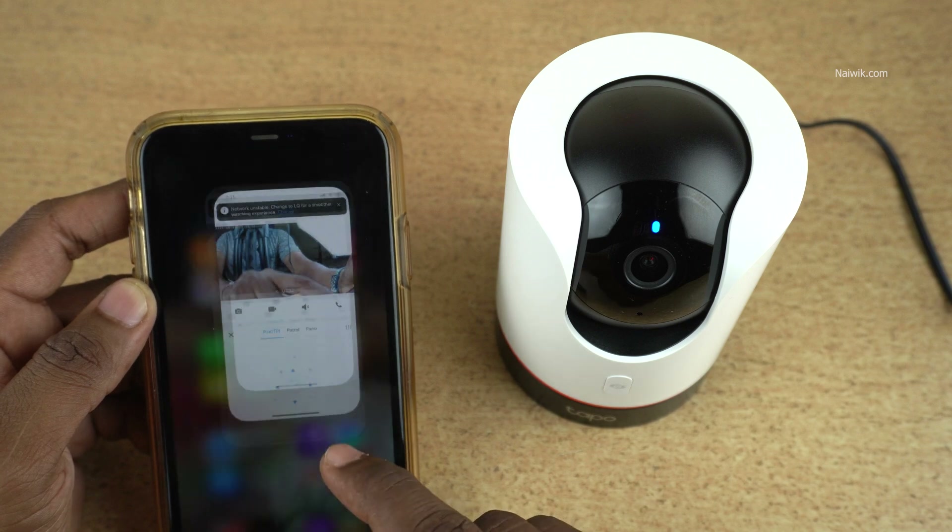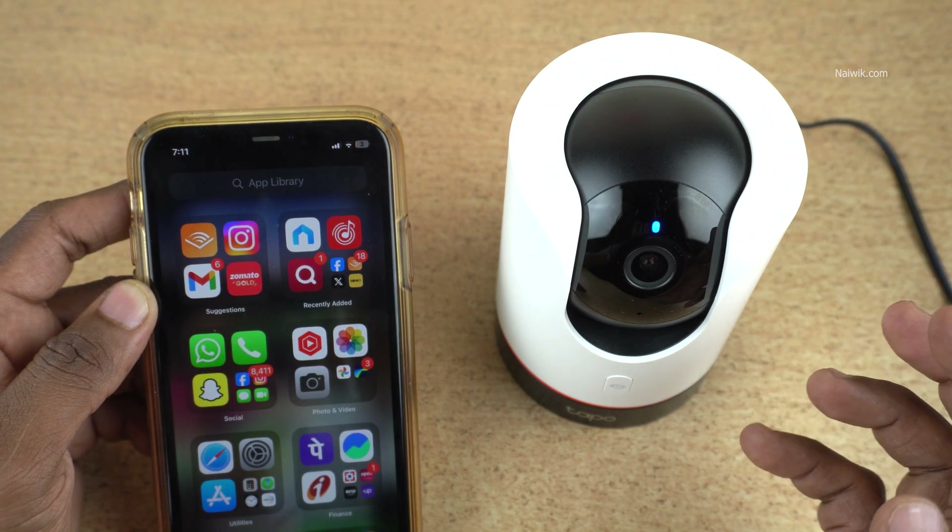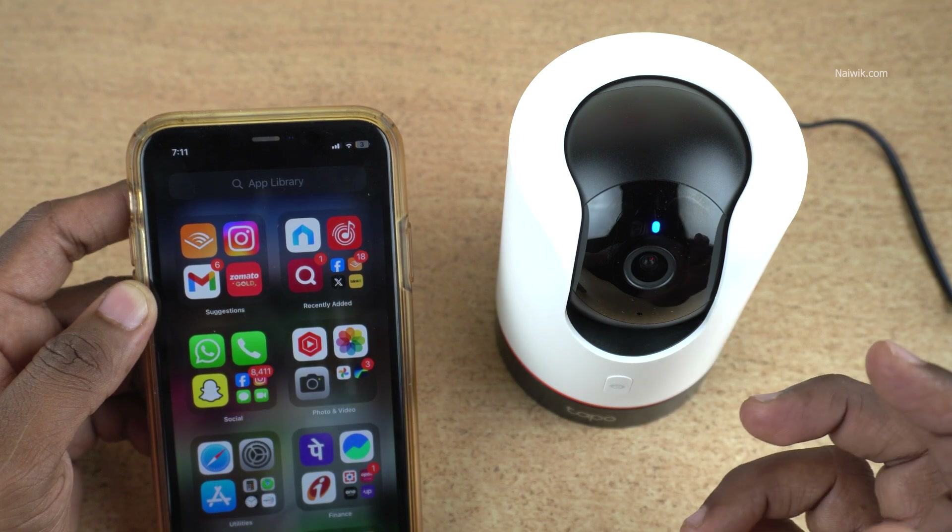So that's it, guys. In this way, you can set up the TAPO C225 security camera. Hope you liked this video. Please do subscribe to our channel. Thank you.